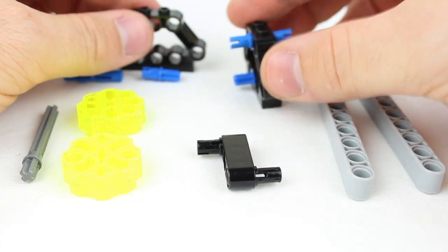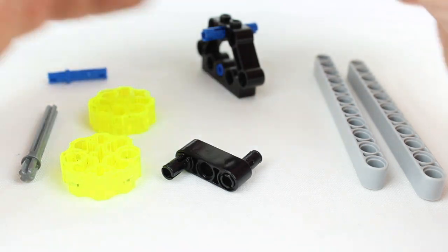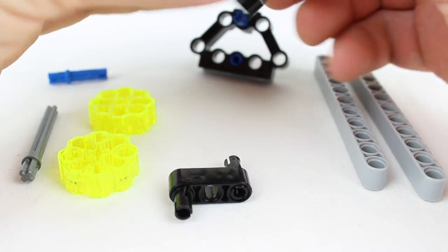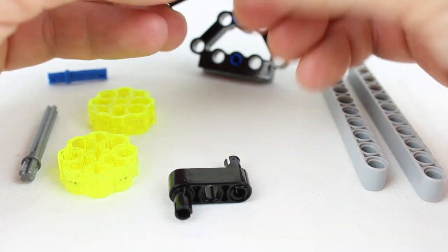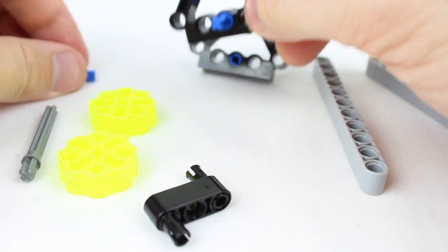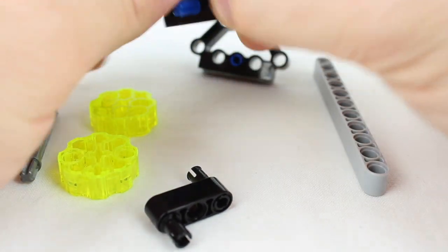I already put this one together right here — you can kind of see what it looks like or what it should look like. I'll do the other one to give an idea. So there's one right here, and then we put this one right through it, just like that.